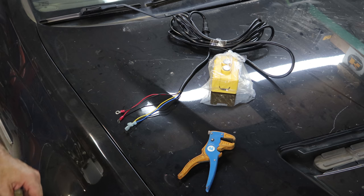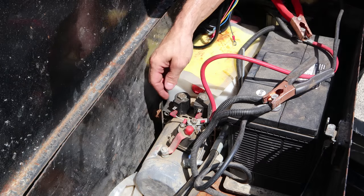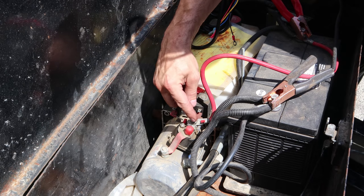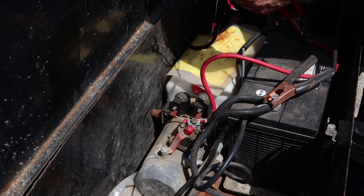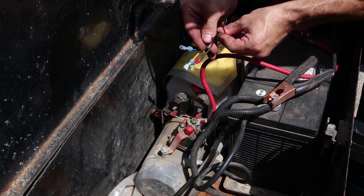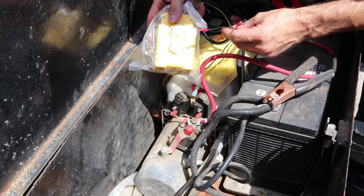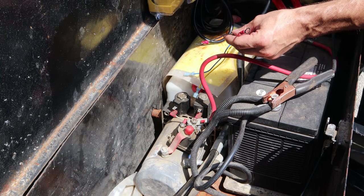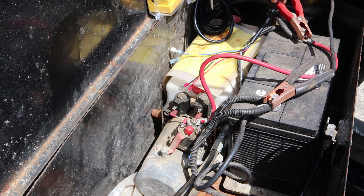Let's go throw it on our trailer and see if it works or if I have to spend $130. Given what our control thieves left us, we've got a ground, a power, and two triggers. The red is going to be the power, the black is going to be the ground. I have a 50/50 chance of guessing which one goes where — if I get it backwards, the buttons will just be backwards and I can switch them around.